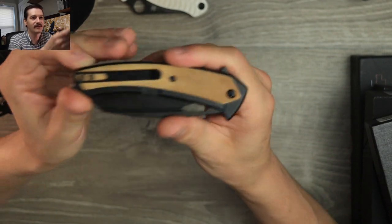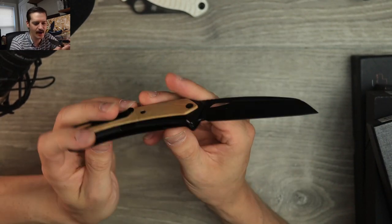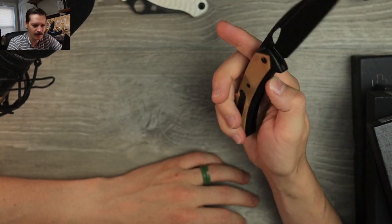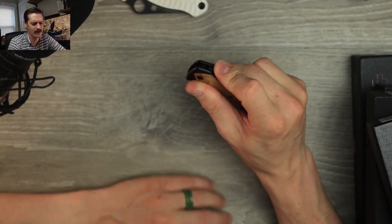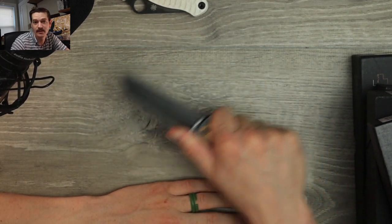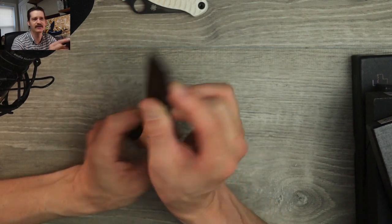Deep carry pocket clip, pretty minimal hardware, reversible pocket clip as well. Got the thumb hole, got a flipper, nice jimping on the blade spine. Let's give her a flip — look at that blade. It's a very banana-ish knife, very banana-esque, and I approve of that. 14C28N on the blade, nice hollow grind. I'd call that a sheep's foot blade shape. Kind of a frame lock with overlays. Running on bearings, ergos in hand. Thumb on the jimping — love that, I'm home sweet home. This feels great, no issues, no gripes, no complaints. A little bit of a finger choil you can get to about here — that feels fine. Pinch grip, all day.